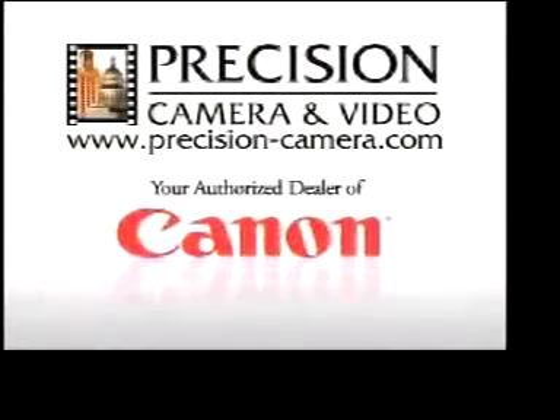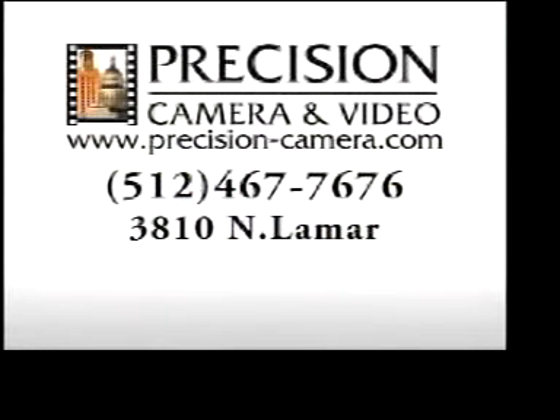That's cool. I've never seen one out of the box. At Precision Camera and Video, if we don't know the answer, you weren't asking about photography. Visit us at 38th and North Lamar.